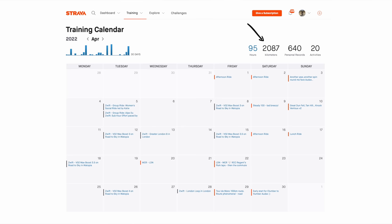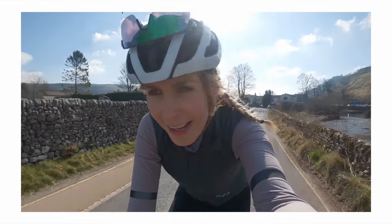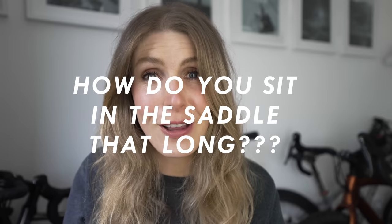Greetings to another video. Today we're going to talk all about saddle comfort and how to avoid saddle discomfort. Over the past month I've ridden over about 2,000 kilometres and in that time I've been in the saddle for around 100 hours. On those rides on Strava and in the comments on the videos, a lot of you ask: how do you sit in the saddle for that long without getting a sore arse? So I'm going to share a few of the things that I've learned over the years to enable me to sit in the saddle for a long time without getting any discomfort.